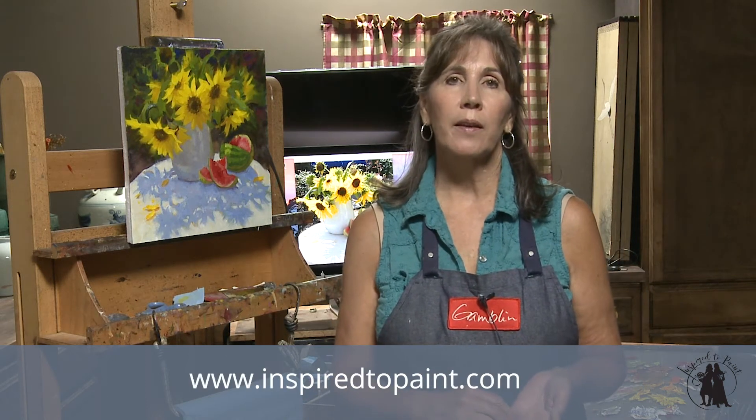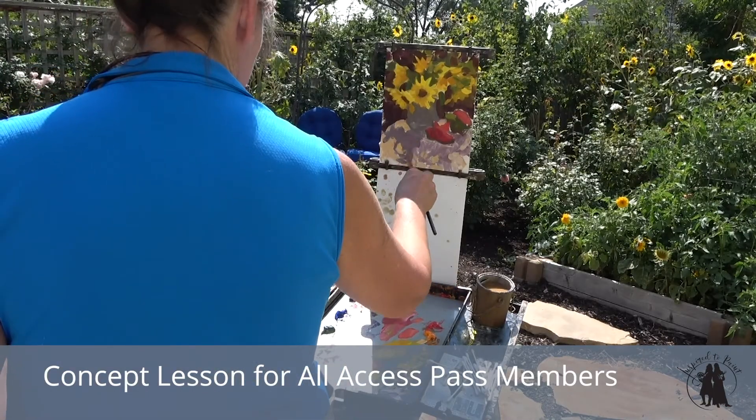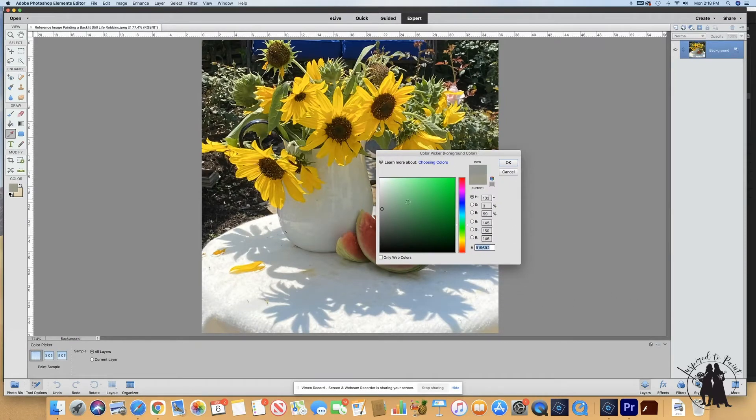In this month's lesson on Inspired to Paint, we learned all about painting the backlit still life. In our concept lesson, we do a plein air study of our finished painting and we learn about how the light goes through certain things, and the different plane changes and what that does to the temperature of our shadow shapes.